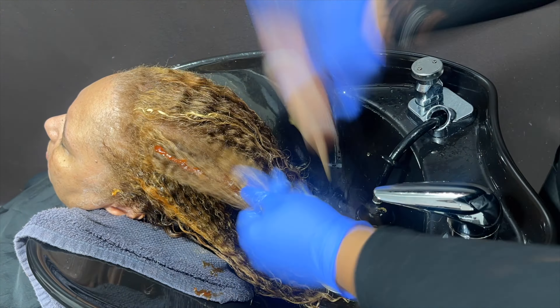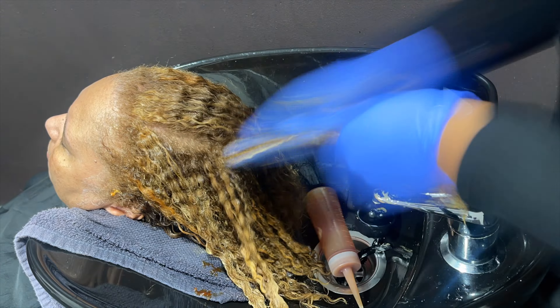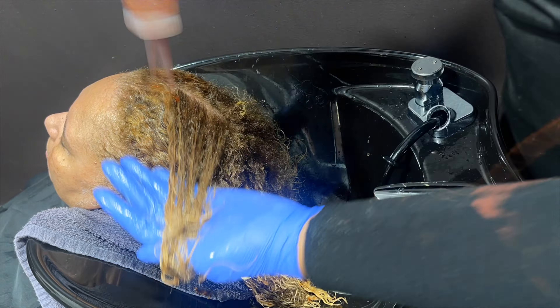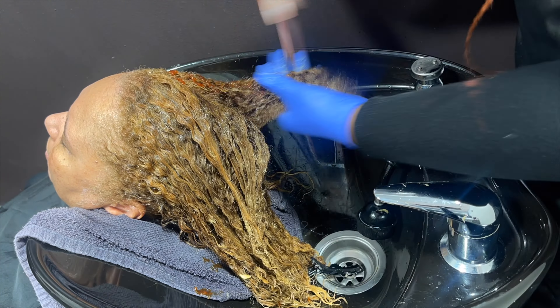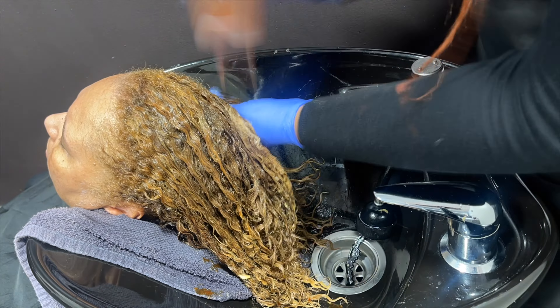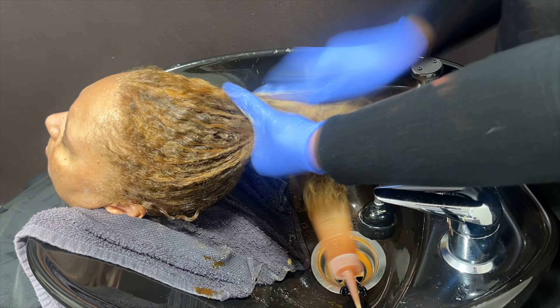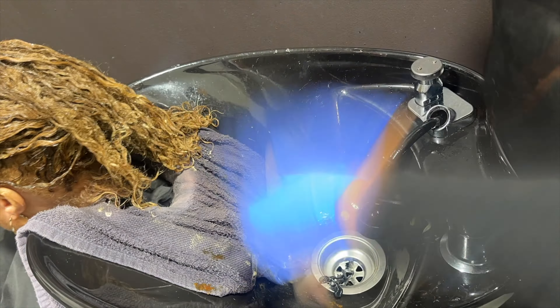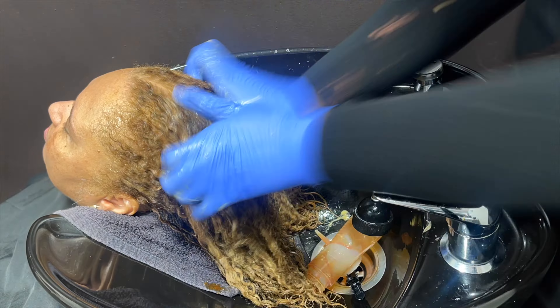Here I am applying the toner I just mixed, going in section by section making sure I really cover every single highlight on her head. I want it all to be cohesive — we're going for something that looks like one overall color even though we know it's dimensional. I'm really massaging that in, as I've seen recommended online: for Redken Shades EQ toners you really want to work them in.